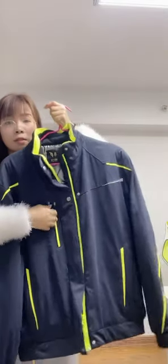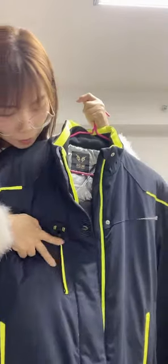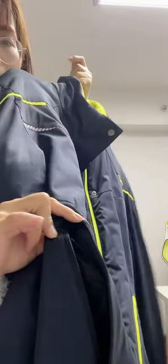The pocket is on the left chest — here is a silver pocket. And the two sides also have two silver pockets. You can see here.